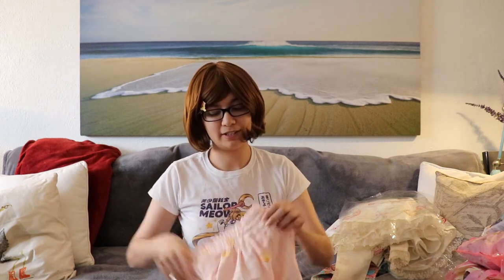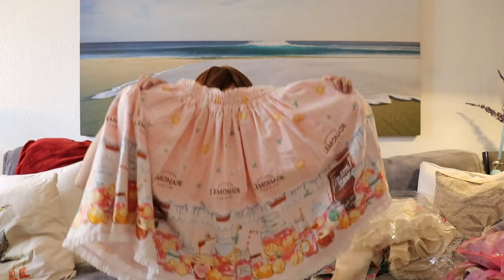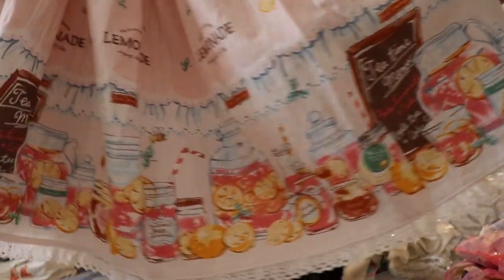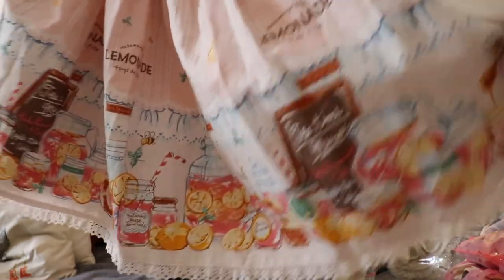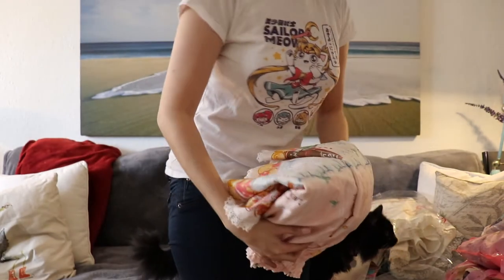This was an impulse buy — I hadn't planned on this print at all and hadn't seen it before. But it was just so pretty and it was a good price. This is from Metamorphose, it is Pink Lemonade, the skirt. Thankfully it's a bit of a longer skirt, so I can actually wear it with not just casual lolita. I just thought the details were so pretty — it looks like a nice thing to wear on a picnic or somewhere like that in summer. And I really wanted a skirt I can wear when I don't want to wear a full dress.